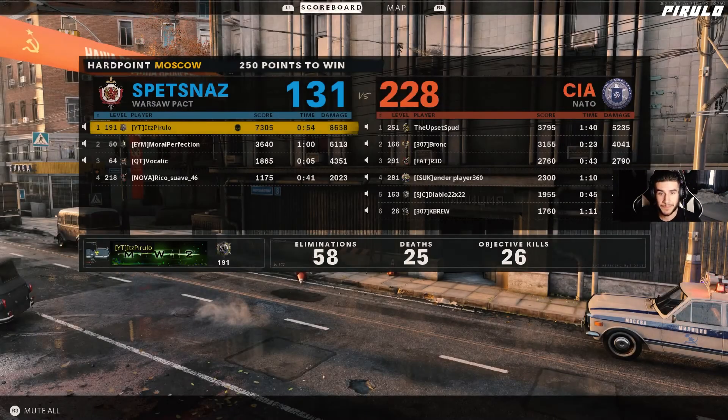Alright guys, this is my warm-up game. Next game it's gonna be fucking proactive — I'm gonna drop 70.